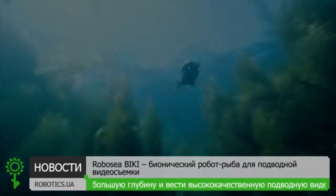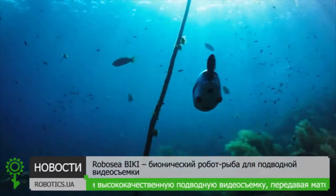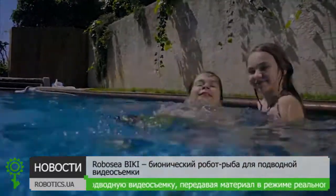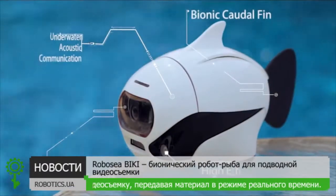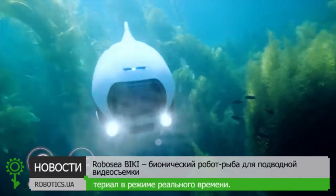Maybe you just need something with more technology, small and light, that helps you view the world like a fish. Introducing Beaky, the world's very first bionic underwater drone.